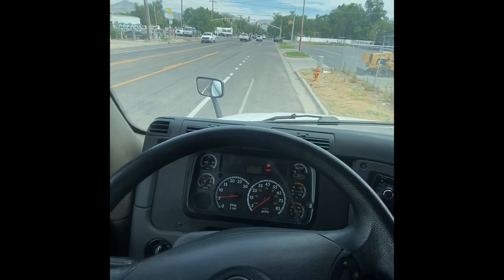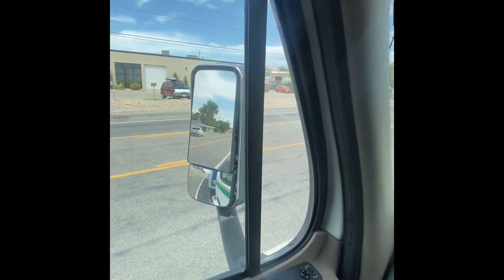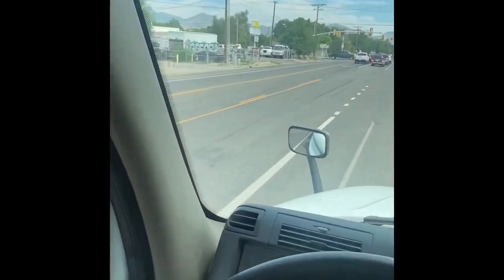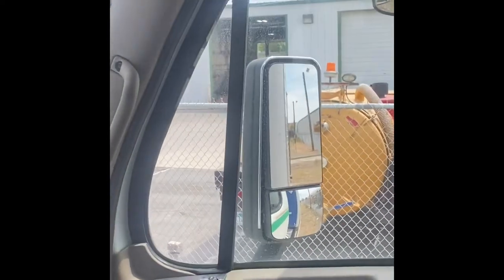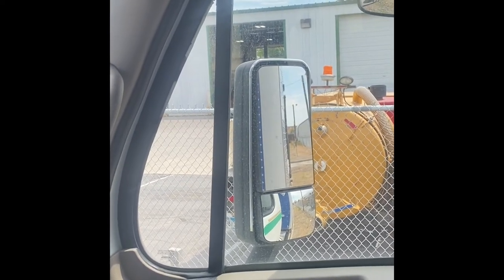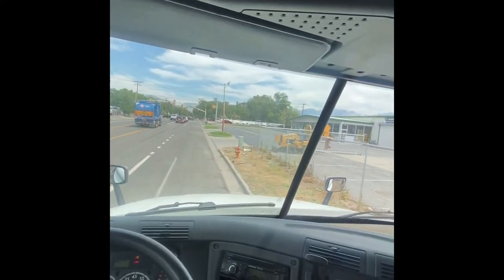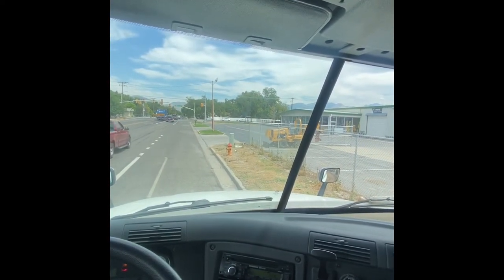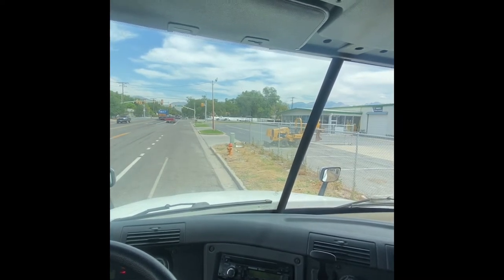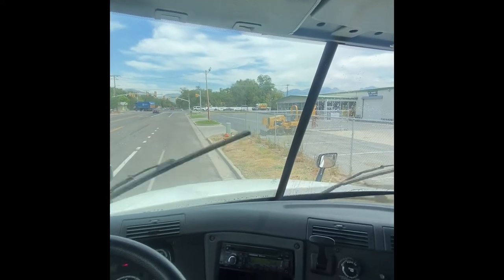Now that I'm sitting down I'm gonna start my in-cab inspection. My convex mirror is clean, clear, and adjusted to me. My two front corner mirrors are clean, clear, and adjusted to me. My passenger side window and my driver's side window are clean and clear. My windshield is clean and clear, and I will check my wipers — my wipers are working properly with full contact to the glass, and my washer sprayers are working properly.